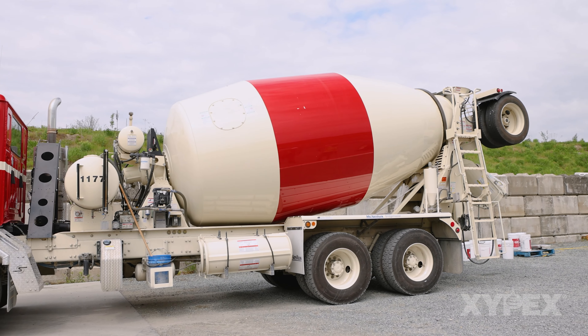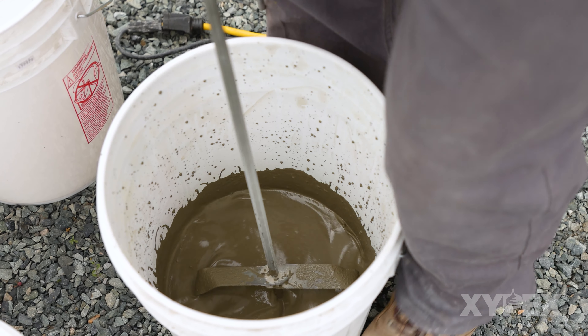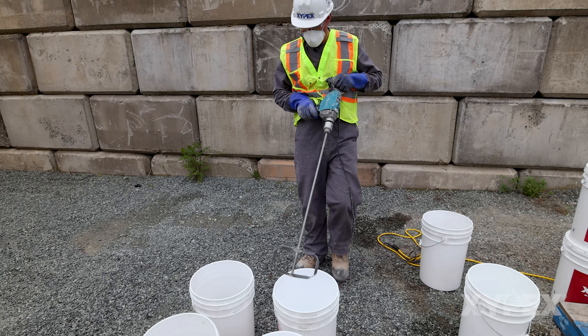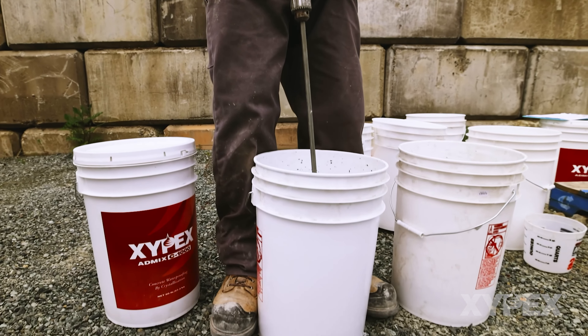It is recommended that Zypex admixture be added as a slurry to existing concrete to ease complete dispersion throughout the load. To create a slurry, mix a sufficient amount of water with the powder until a liquid consistency material without lumps is created.